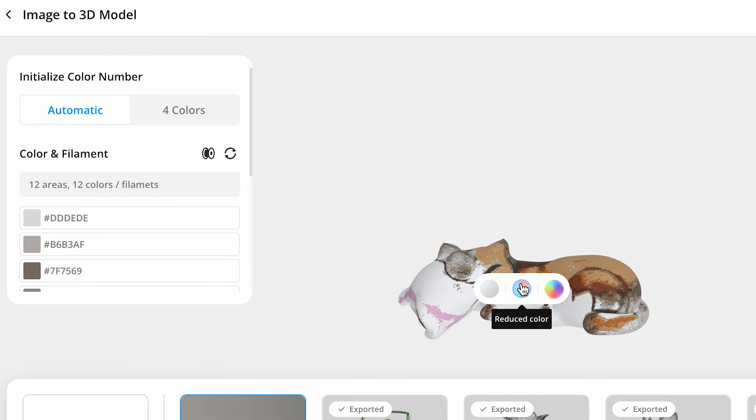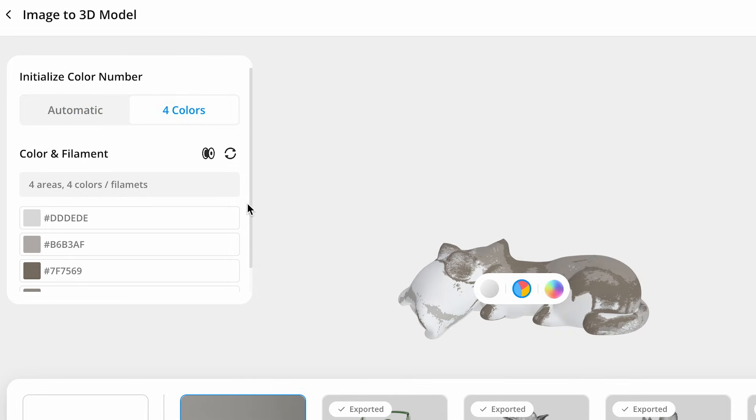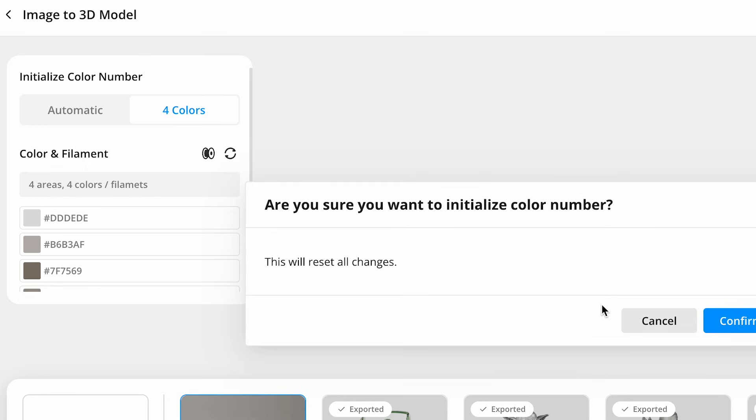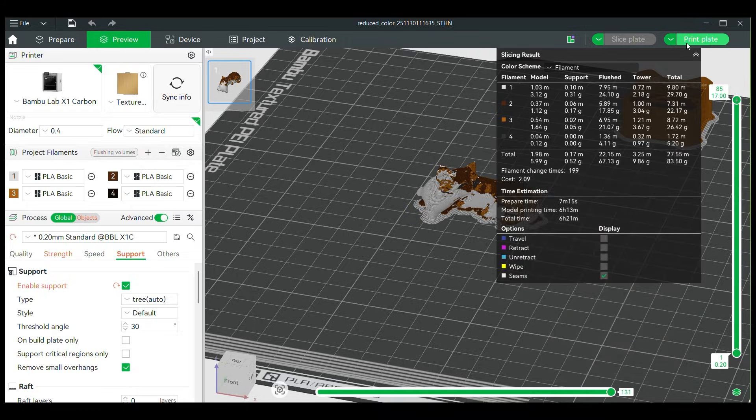Give it a few minutes and you'll get a nice 3D model. Once it generates, you can download either the STL or the 3MF. The 3MF is the version that has all the colors already mapped to it, and you can assign your colors right in Maker World. Then just import it into your Bambu Labs printer, or download the file and load it on any other printer.